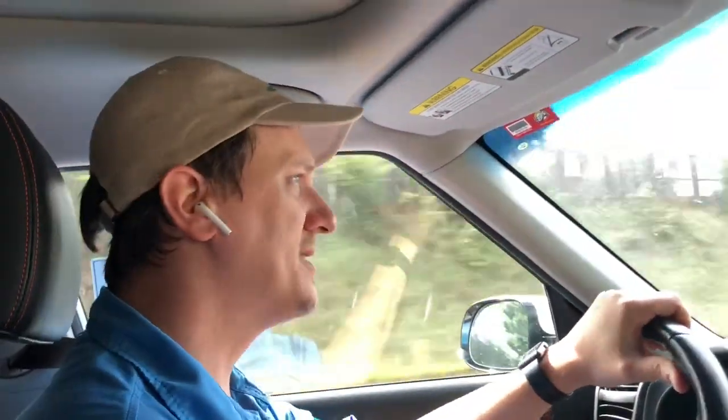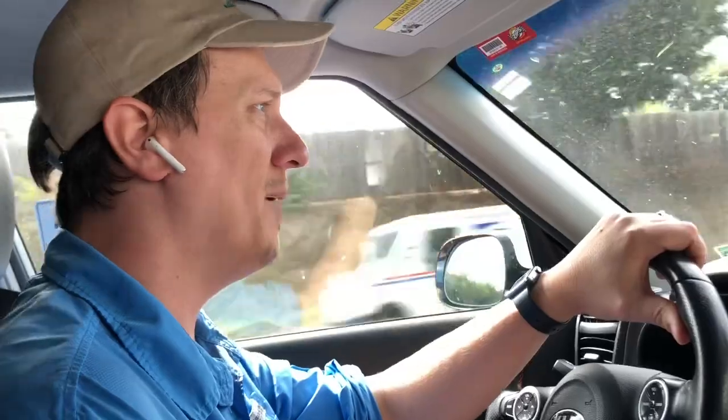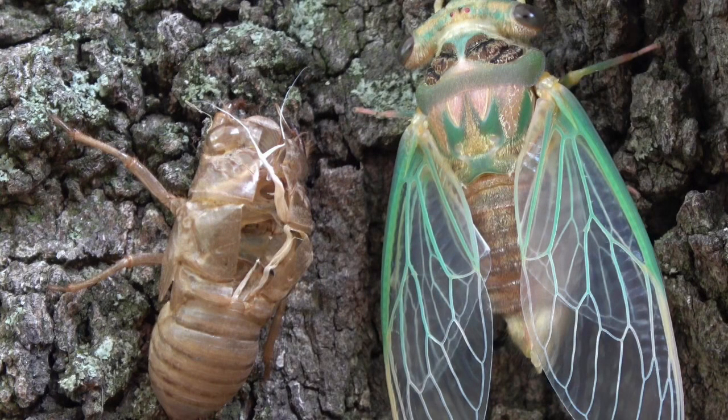The cicada goes in the ground and lays eggs in the ground. Those little grubs crawl up, and if you've ever seen those little brown casings on the side of a tree — I'm going to insert pictures here so you can see — the cicada worm crawls up and pupates inside that brown casing. That's what the cicada used to look like, and then it comes out as this really big bug with really long wings.